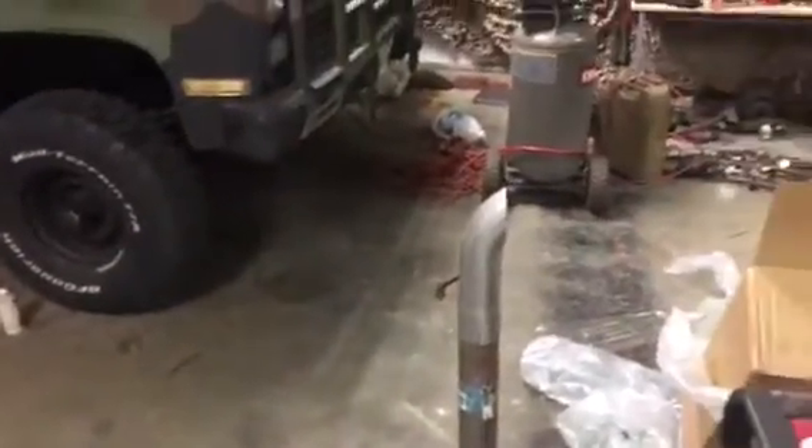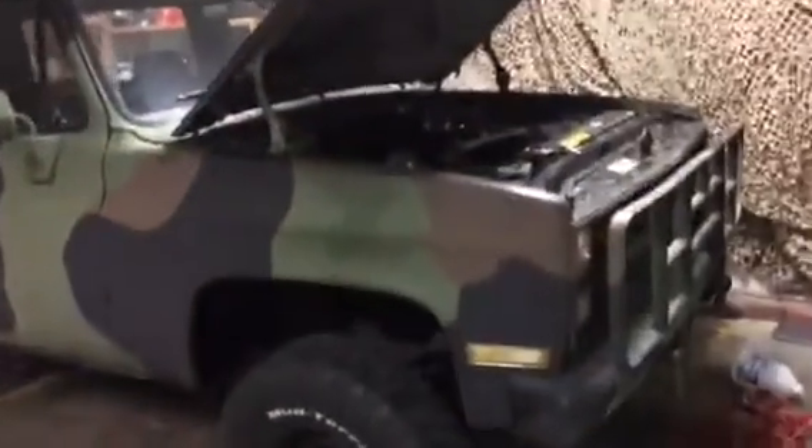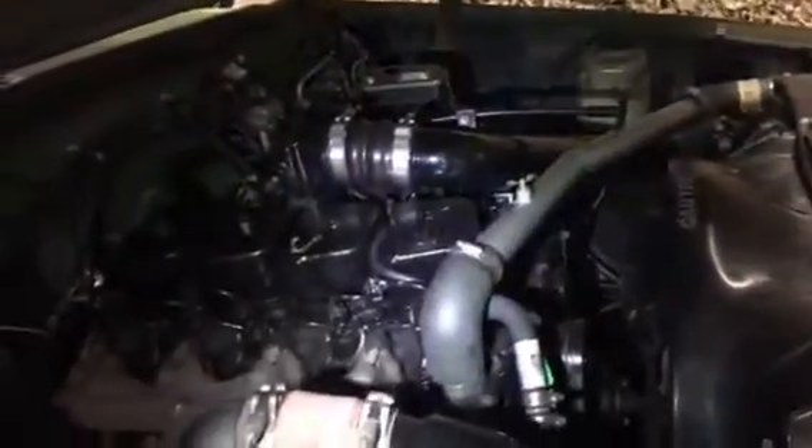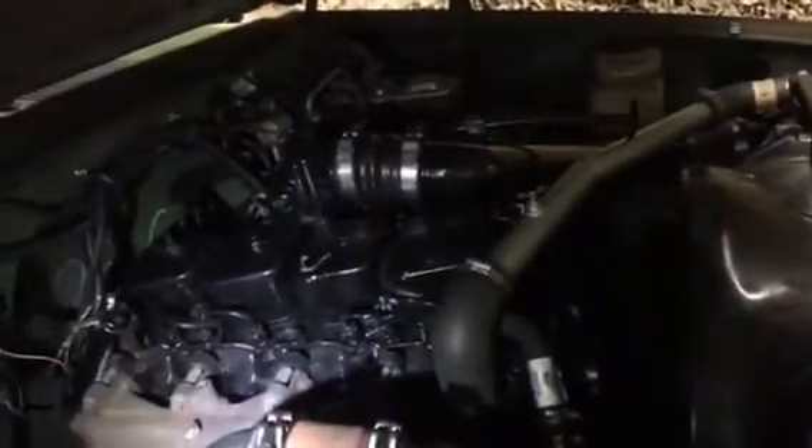Just got the exhaust in today — simple little thing down there. Simple, cheap, whatever. Here she is all done. Look at that — custom, custom. So I think when I left off I was making mounts down here.